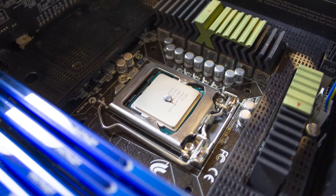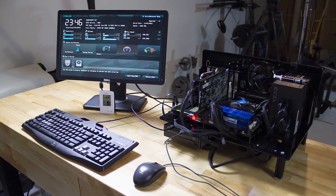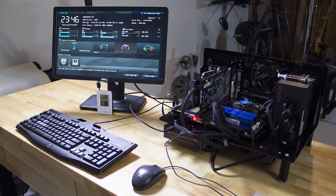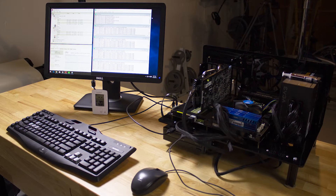What happens when we use both pastes on a computer processor? We'll use the bat bench for a thermal test: a 60-minute idle test and a 10-minute 100% burn-in test.